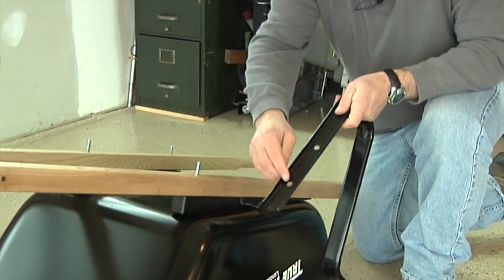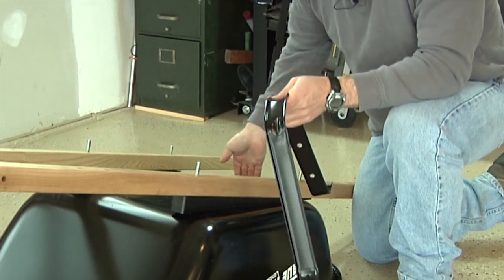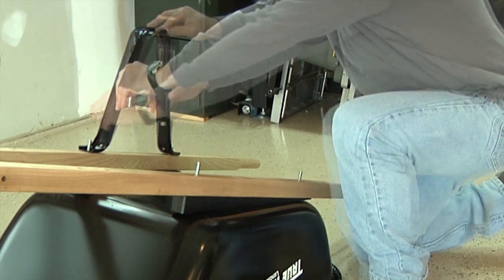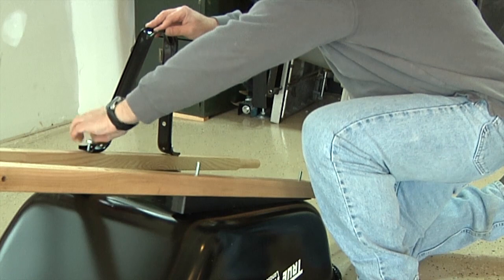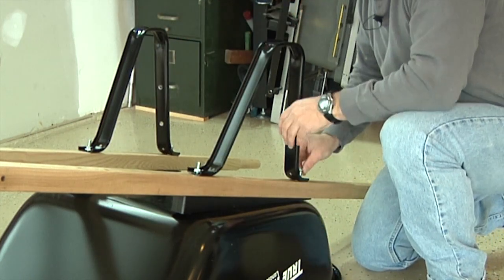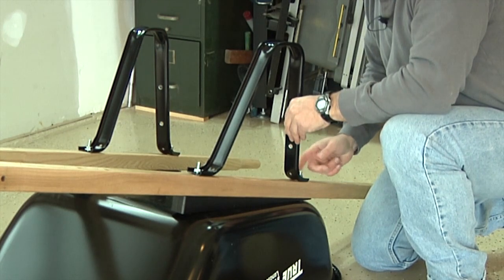The next step is to attach the legs. Make sure the holes in the legs are facing the back of the tray and carefully place a leg over the exposed bolts and seat it against the handle. Use the nuts to loosely attach the leg to the handle — just finger tighten the nuts. Repeat this for the other leg, again loosely attaching the leg with the nuts.